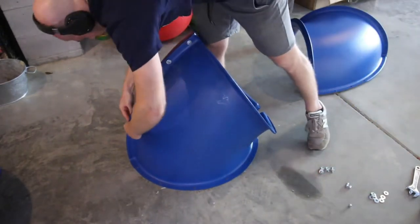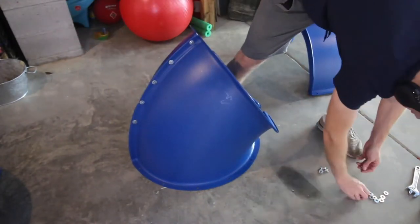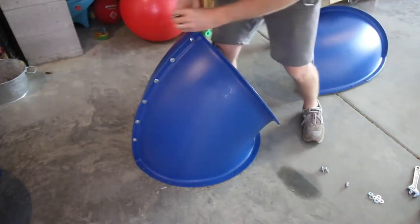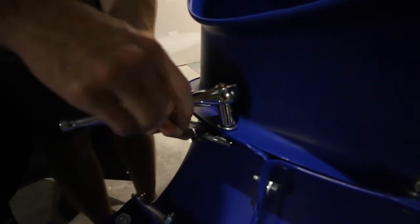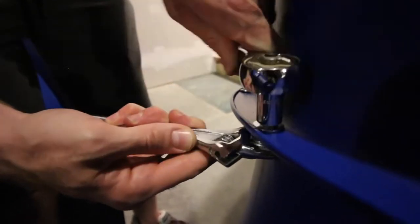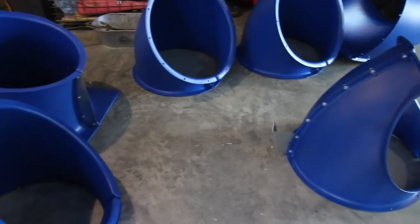Let's just be honest — there are a lot of pieces in this slide setup. I'm talking literally hundreds of pieces of hardware, and you have to make six of these different tube sections. This is by far the most time-consuming part of the entire process. It's a lot of socket wrench time and a lot of twisting, but in the end you end up with all of these different sections that will then be put together.